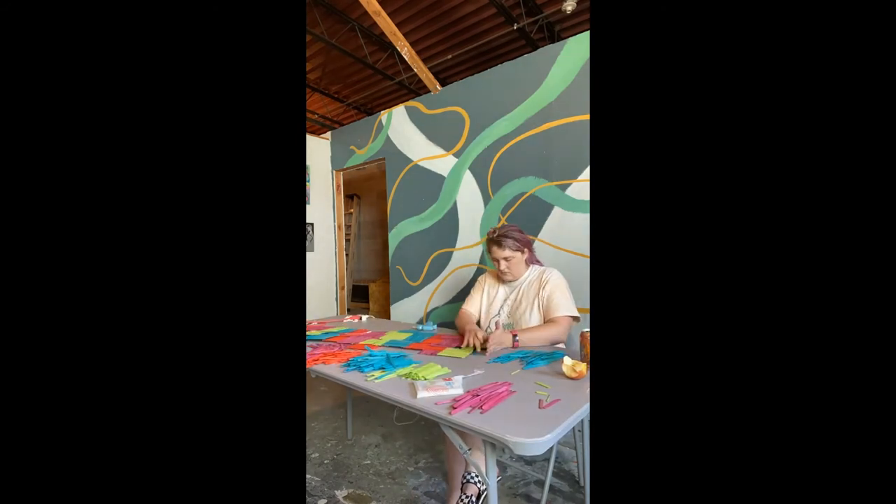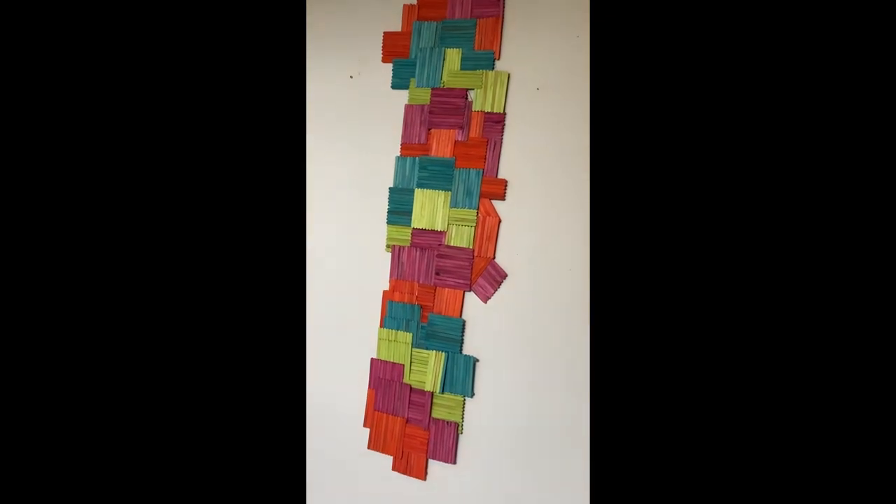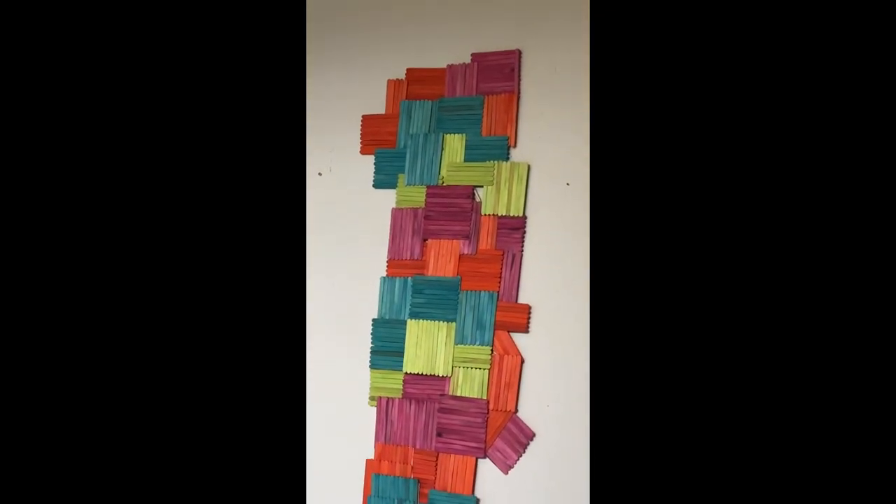We're getting closer to a point where I'm going to hang the structure on the wall to make sure that it supports itself. Here you can see it hanging, and looking at it from afar I see parts that I want to add more to.